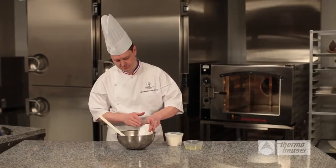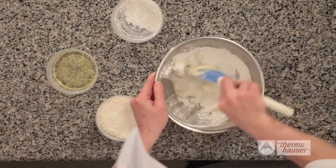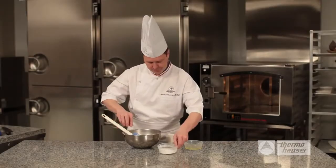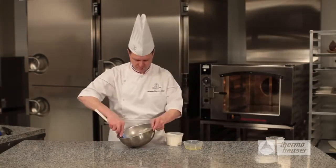Time now to add the dry ingredients to the butter. Start by adding in the sifted powdered sugar in small amounts until it is mixed together. We like to use a Thermohauser silicone spatula, which is versatile enough for simple scraping and can be used at high temperatures due to its silicone top and heat-resistant handle.